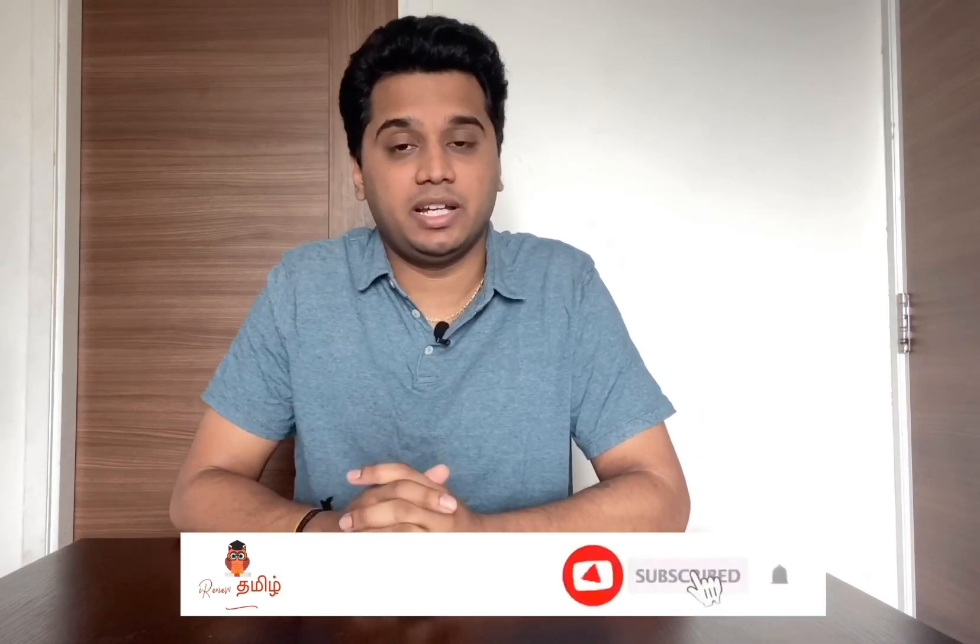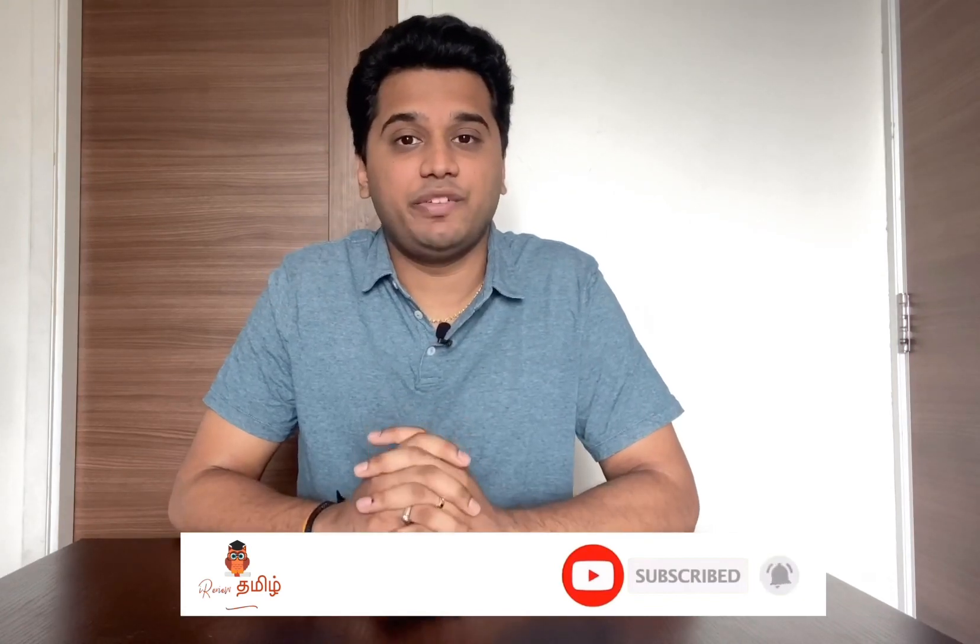I review Tamil. If you are subscribed to my channel, click on the subscribe button. Click on the bell icon so we will update you. Let's see the first product.